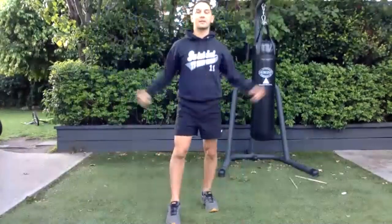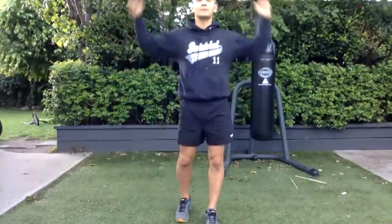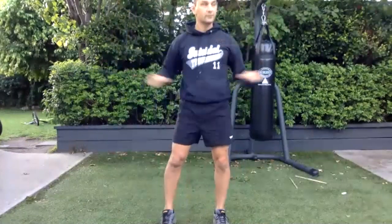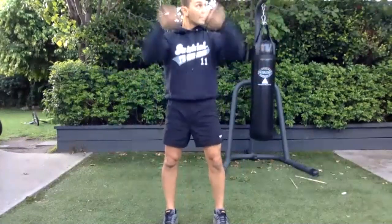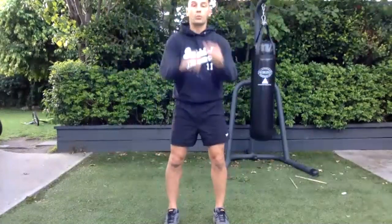All right, let's get started. Just arms around, get a nice pace happening. It's beautiful outside — good, backwards.